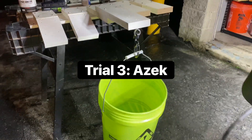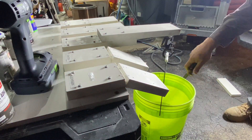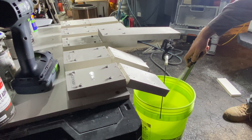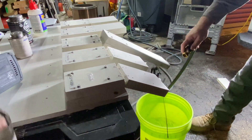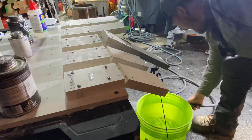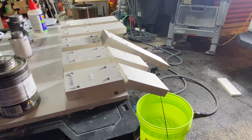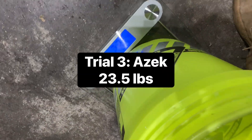This is Azek. Holy shit. There we go. 23.5.